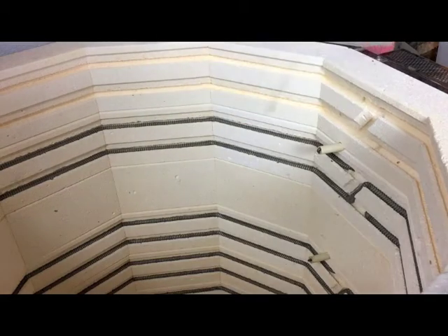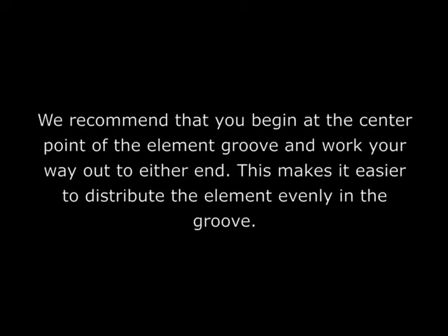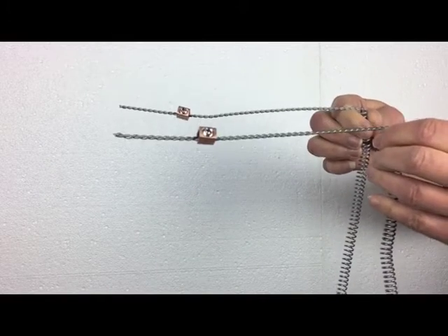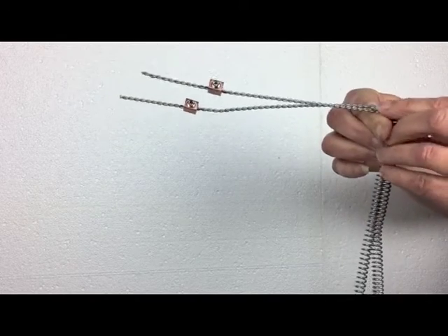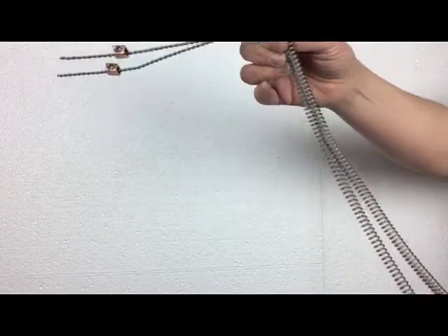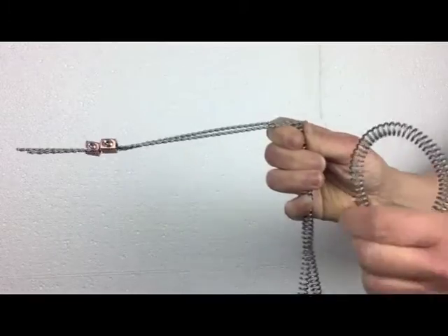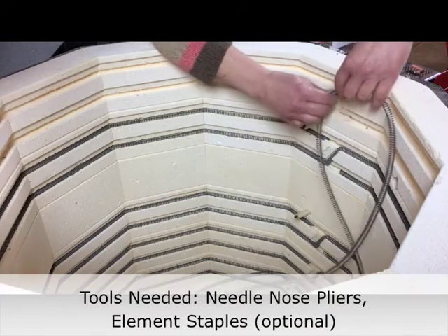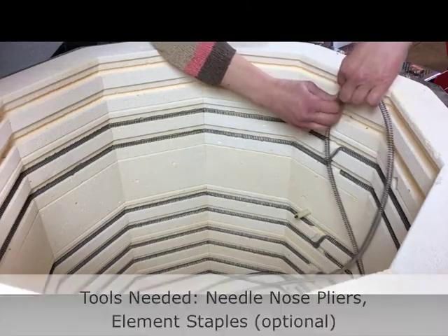Now you can install the new element. Rather than starting at one end of the element and circling the kiln in one direction, we recommend that you begin at the center point of the element groove and work your way out to either end. This makes it easier to distribute the element evenly in the groove. First, locate the center point of the element by taking both straight tails and holding them together as shown. Follow the length of the doubled element to locate its center point. Start by putting the center point of the element into the step-down groove and work on one half of the element at a time.